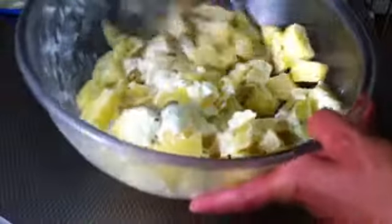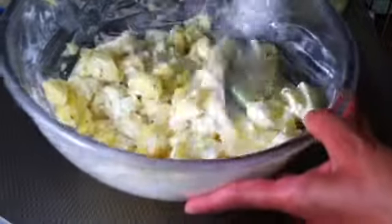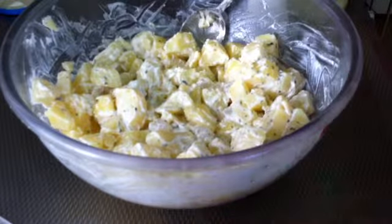Like this. You can put more mayonnaise if you want — you can just leave it like that. Actually, I'm gonna add one more spoon of mayonnaise.